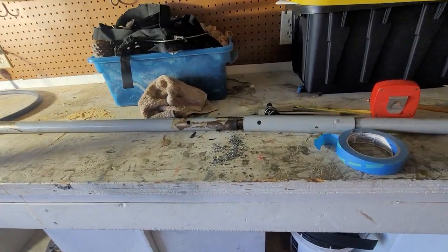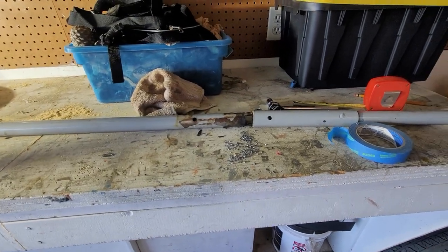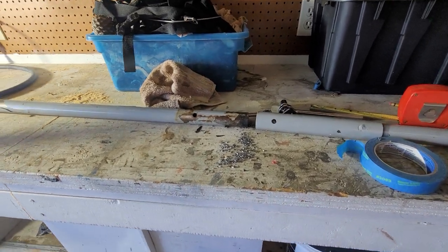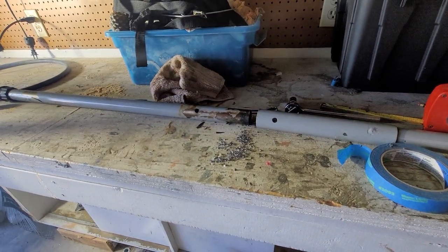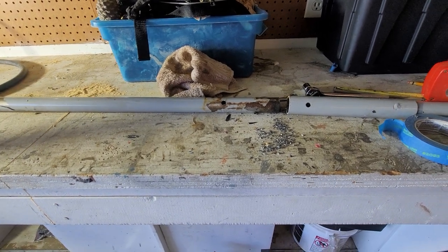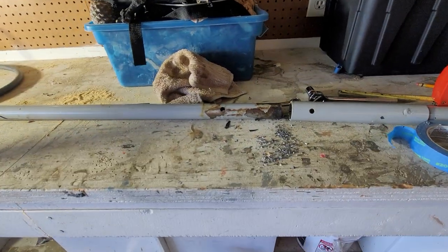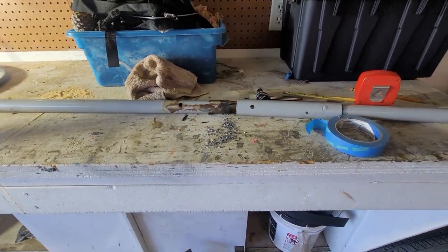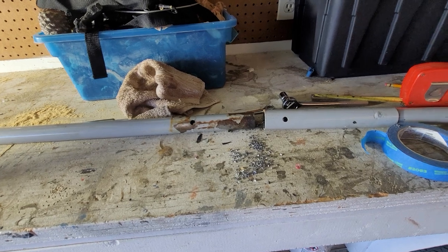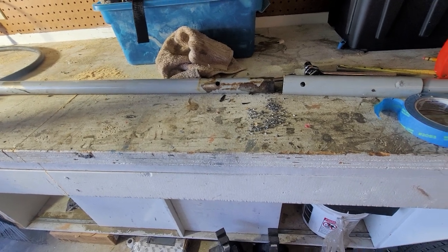I purchased a used hack attack team ball feeder for my full-size hack attack, and there was very quickly an evident problem: the team feeder is not actually high enough to have a downward slope to feed the balls. I've seen this problem on a few different YouTube videos where people have the team ball feeder propped up on bricks. I contacted hack attack and they said they could sell me some legs for $33 each to extend it.